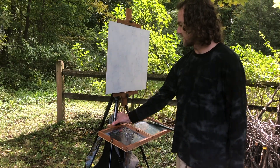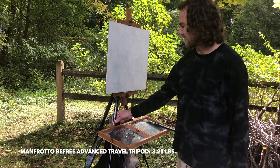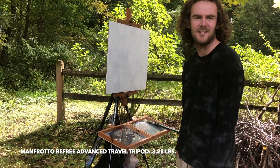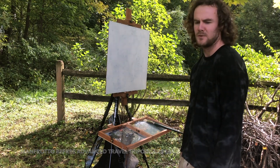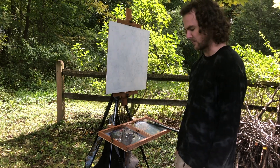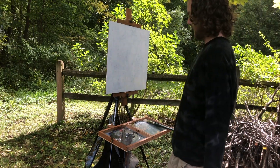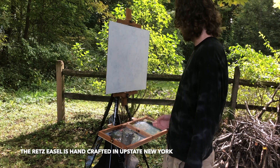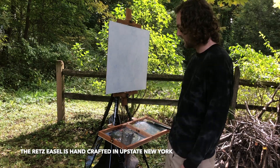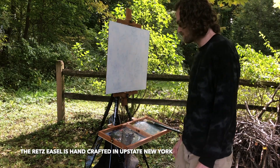The tripod that I recommend is the Manfrotto B-Free Advanced. I think it's between $150 and $200 — it's a pretty good price for a quality tripod. It works well with the brackets and everything; it's all compatible. It's made in Italy. That's pretty much it.